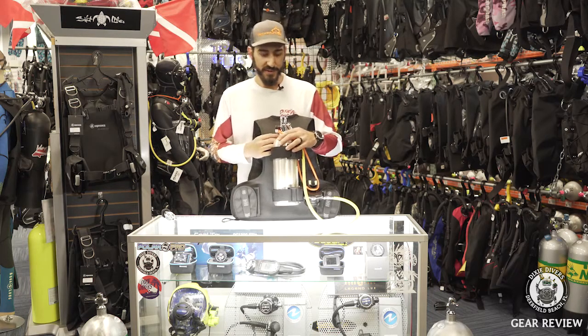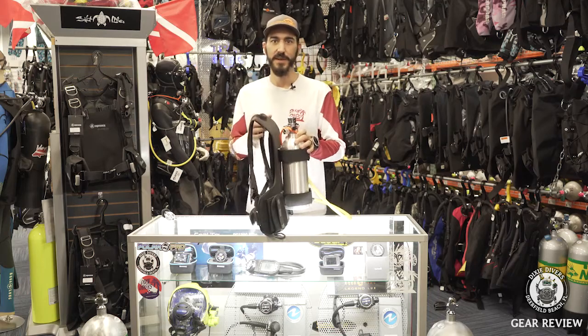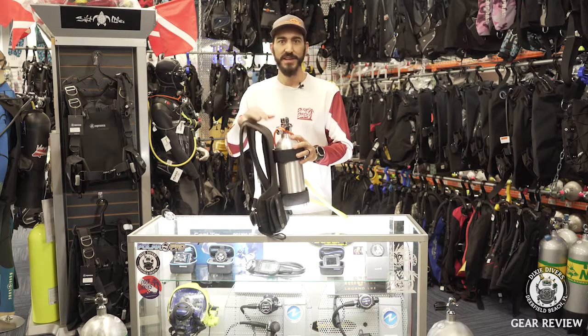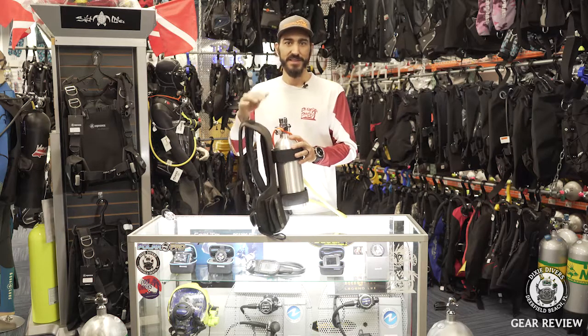It's a really cool device. Like I said — shallow dives, checking out lobster spots, boat maintenance. We have it here in the store. Come check us out, visit us online. Let's get you diving.